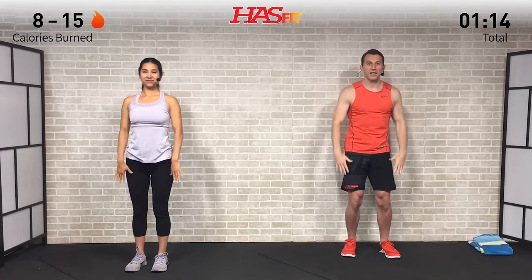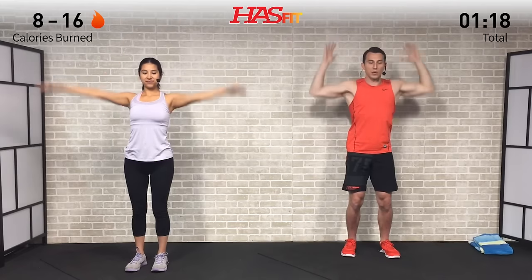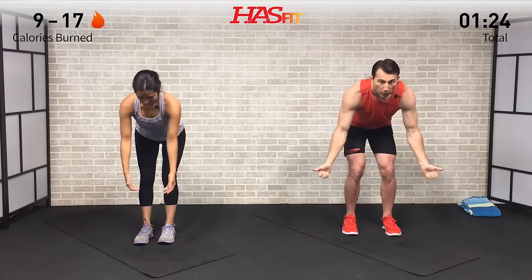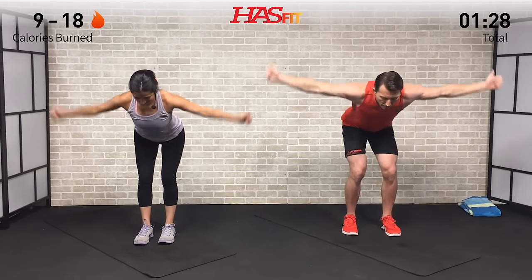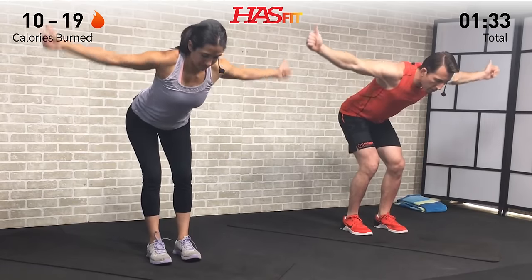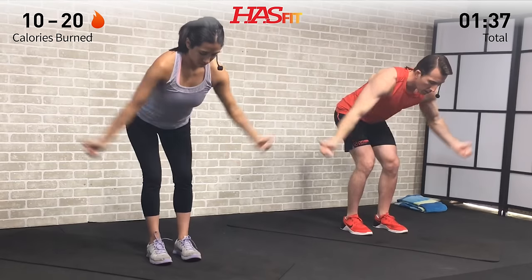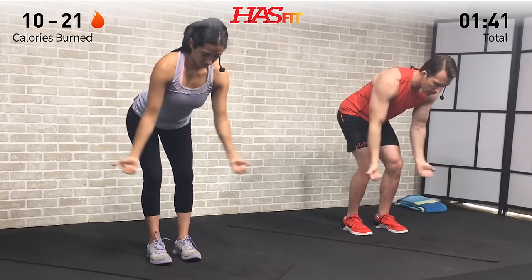Let's complete this one for five, four, three, two, one — and zero. We're going to move into a T-raise. Bend over at a 45-degree angle, thumbs up. We're gonna create a T shape — keeping our back straight, thumbs up, arms straight, bring those arms back. Keep your head in a nice neutral position in line with your spine, weight back in your hips a little bit, core tight, back stays straight.